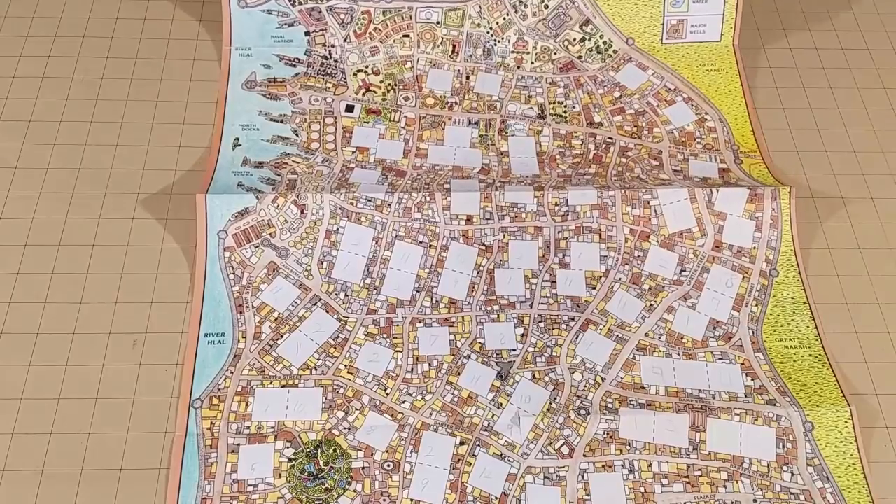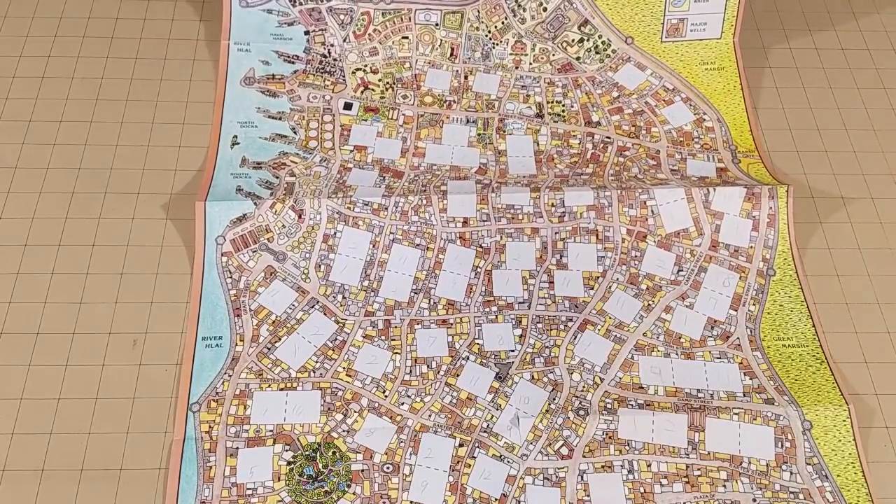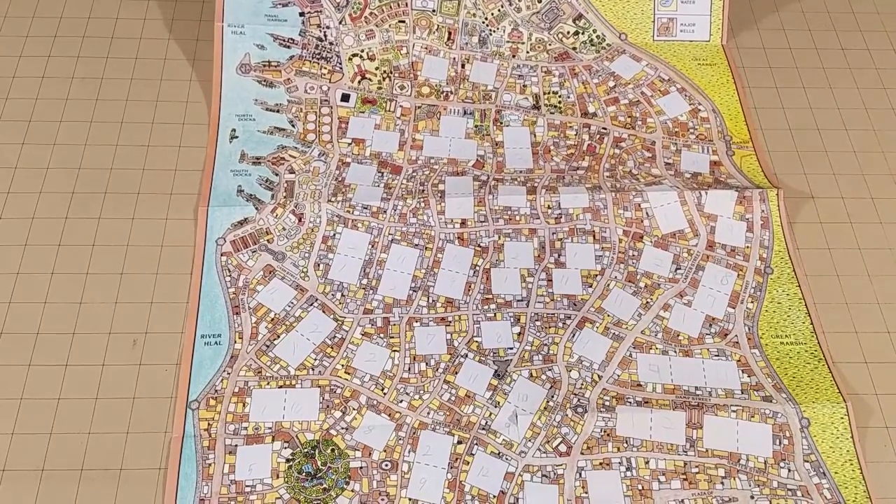You can see here in my old first edition map of Lankmar how it's coming apart at all the different fold lines. And then if you flip it over you can actually see along the back how bad that is and see a little bit of damage, like possible water damage or something like that — don't know how that got on there.